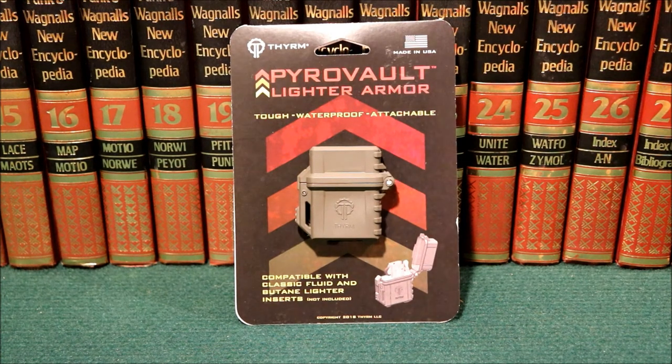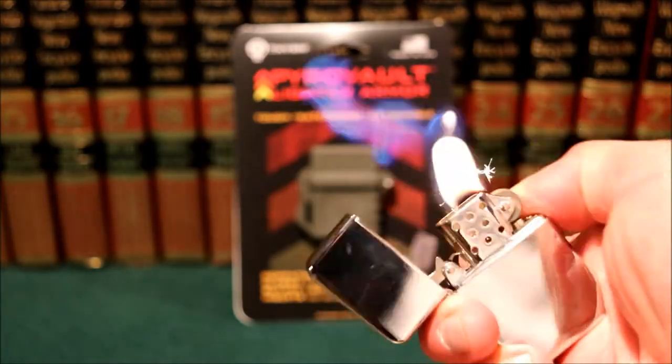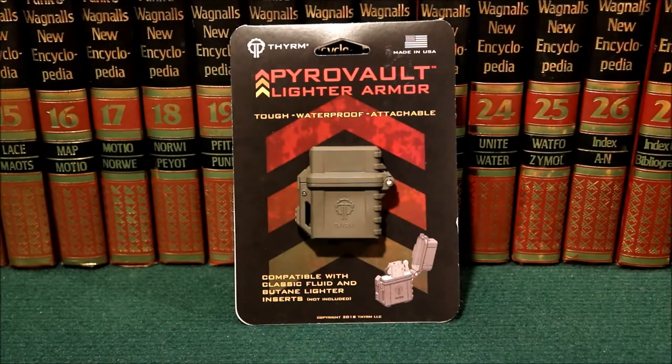I picked this up — had it shipped to the house. The company is Therm — I've heard it pronounced 'theorem' and 'therm,' I don't know which is correct — and they call it a Pyro Vault lighter armor. Basically, it's a case that you put your Zippo or similar lighter in. It's supposed to be waterproof, tough, attachable to things, and it's also supposed to keep the fluid from evaporating. With a standard Zippo it doesn't take long before the fluid's gone, so I switched to a Thunderbird butane that looks like a Zippo — same flame but doesn't evaporate. But I do like the Zippo, so I figured I'd give this a shot.